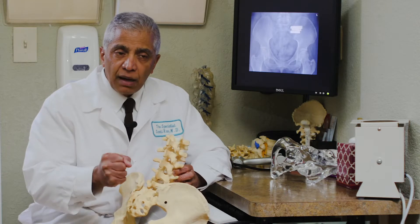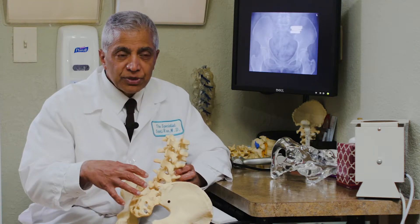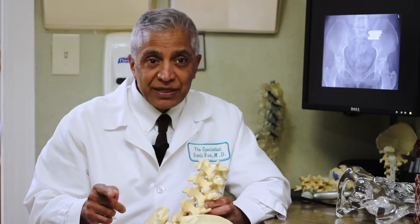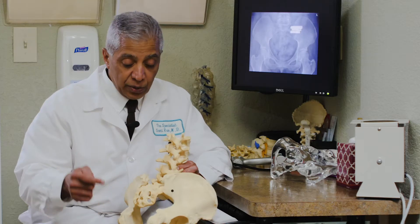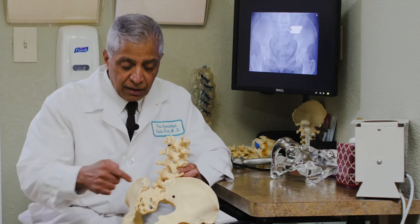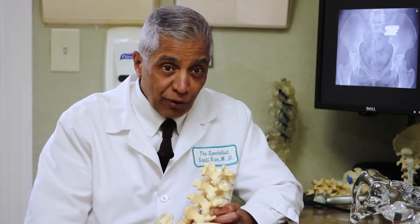Once we've identified where the problem seems to be, we still have to prove it. We do further testing with needles — we can put a needle in here under x-ray control, inject some medicine, and if that relieves your pain, we are satisfied that it was diagnostic of sacroiliac joint pain and we can conclude that you have a sacroiliac joint problem.